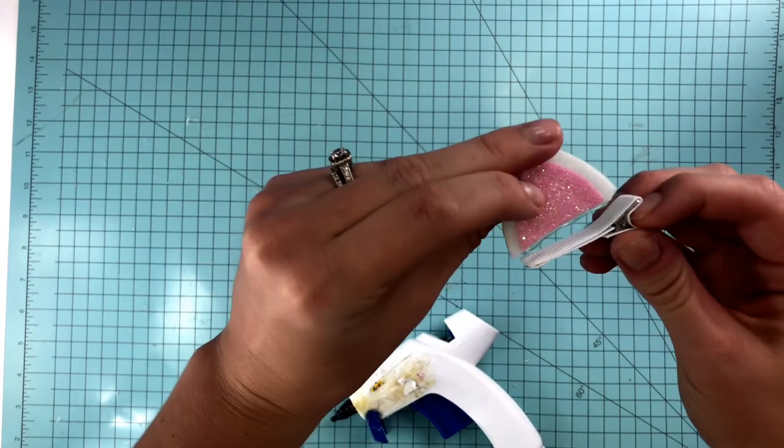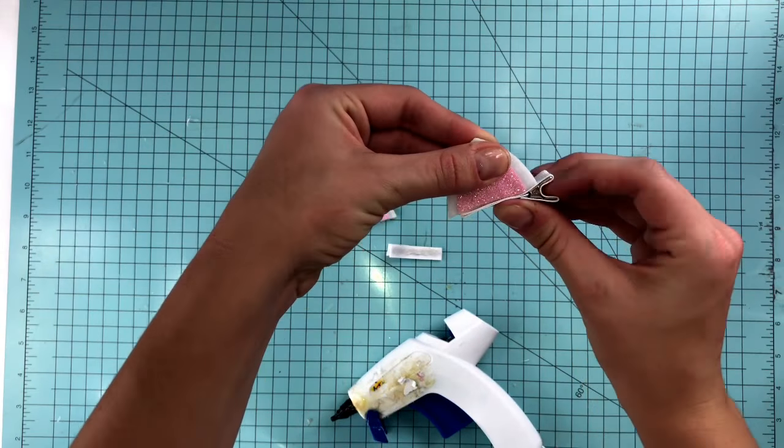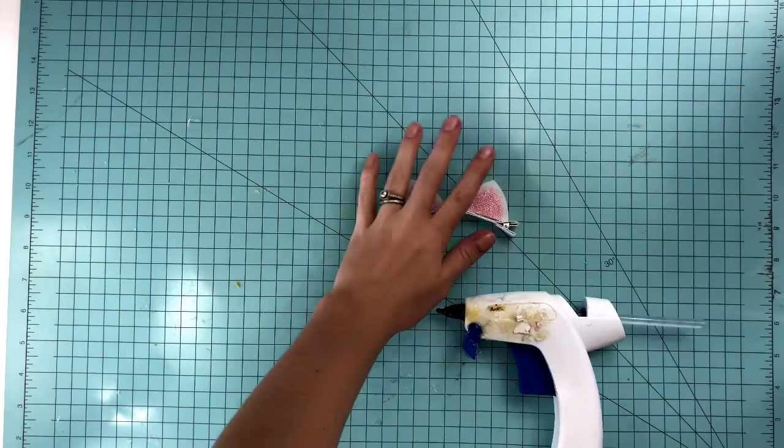Just glue along the bottom of the felt ear, keeping the slanted edge up towards the part of the clip where you squeeze to open, and press down firmly. I left some space on the clip so that you could put paper flowers there if you wanted to.